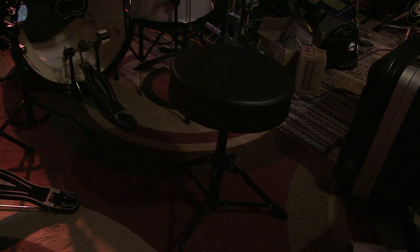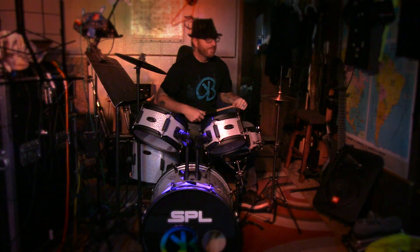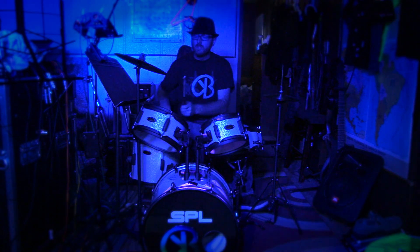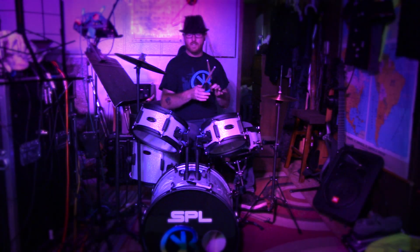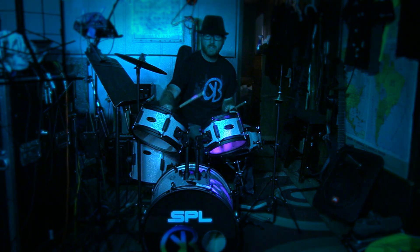Some of the first things you'll notice with this drum set is it's a little bit smaller than a conventional drum set. The drum throne is quite a bit smaller, so it looks like it'd be comfortable for a six, seven, eight-year-old kid all the way up to maybe early teenage. The whole kit is proportionately smaller than a typical drum kit.